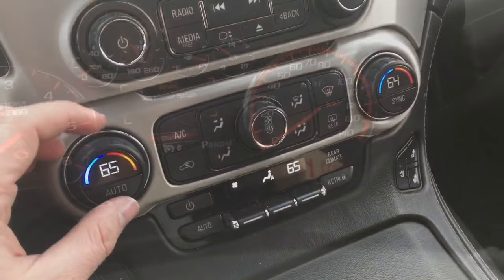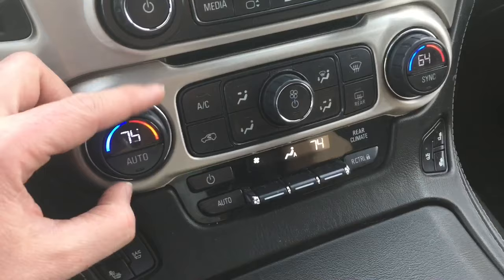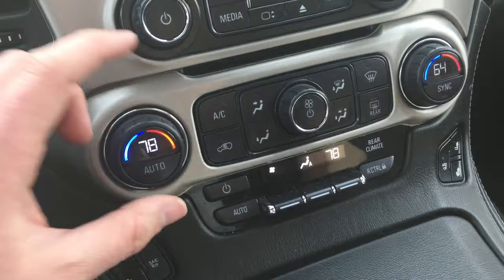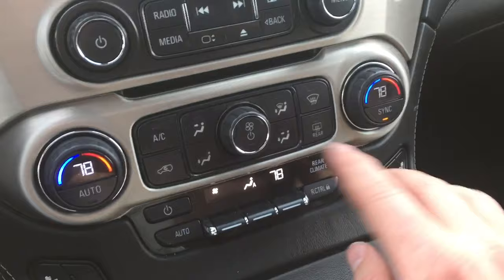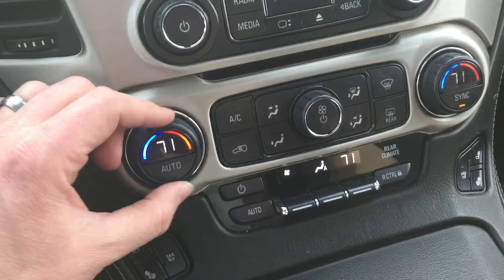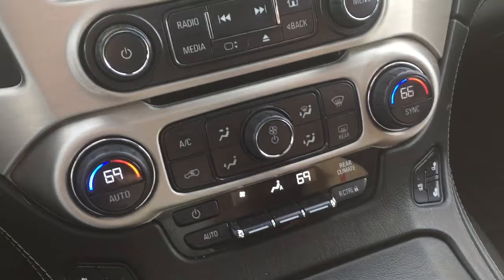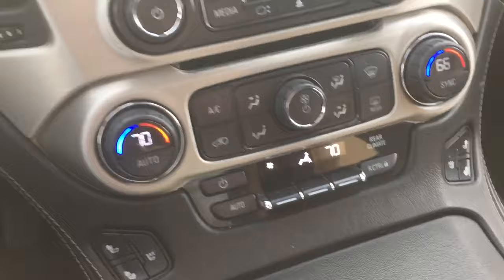For the climate control system, you have to dial through every degree one by one, which can take a lot of time. Also, on the passenger side, since it's a dual climate control system, it won't follow your adjustments by default. However, there's a sync button — when you hit it, both sides match. As you turn the knob on one side, it adjusts both. To turn off sync, simply adjust the passenger side independently.